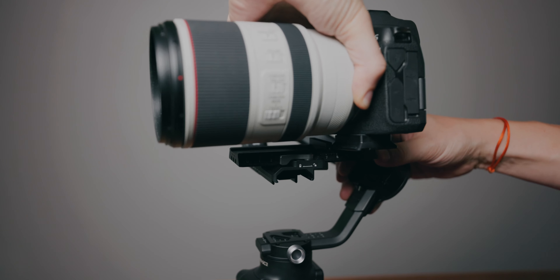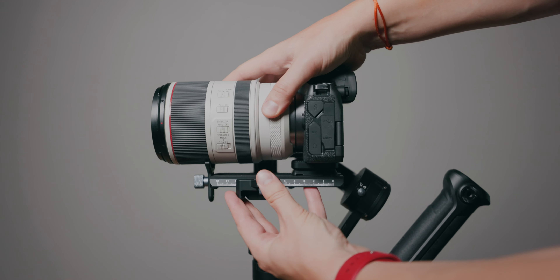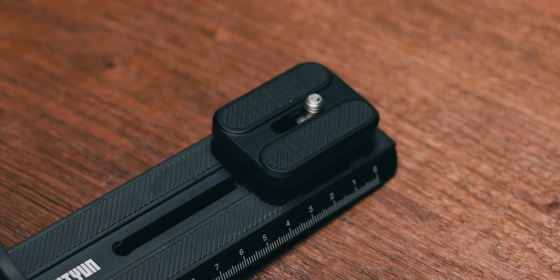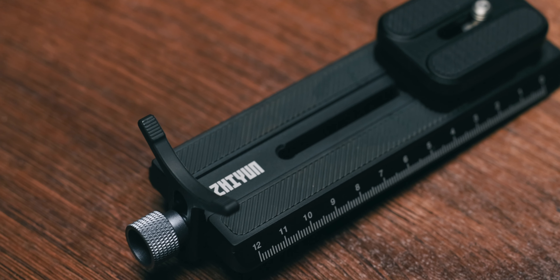Another thing I prefer on the RS-C2 is the dual lock mounting plate. At a wedding, for example, you can slide your camera in and be ready to shoot within seconds. On the Weebill 2 you first have to rebalance the tilt axis. The dual lock plate also means you don't need an additional riser for smaller body cameras like the EOS R or R5 with large lenses. With the Weebill 2, I need both a riser plate and a lens support to handle the weight distribution properly.